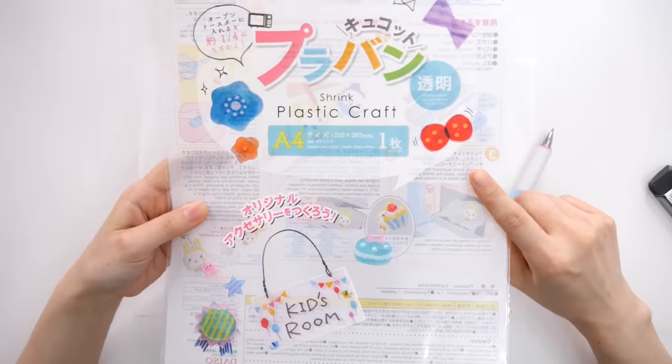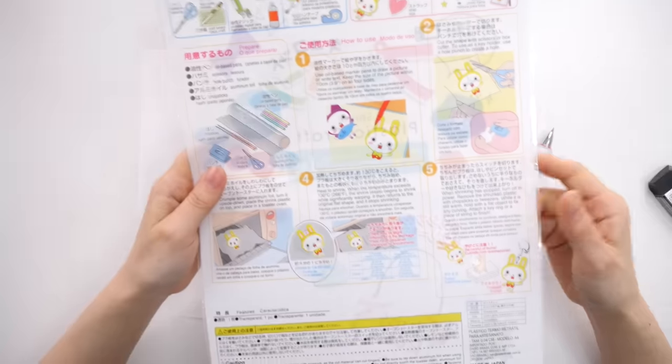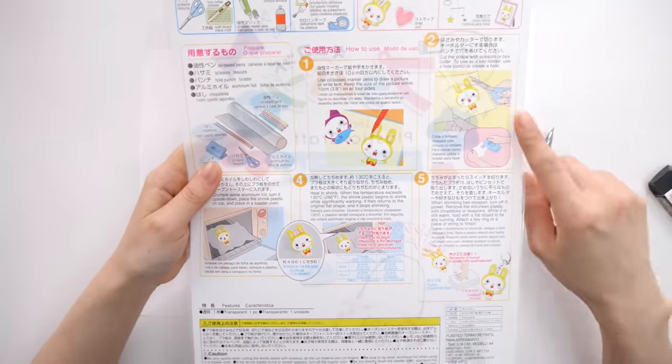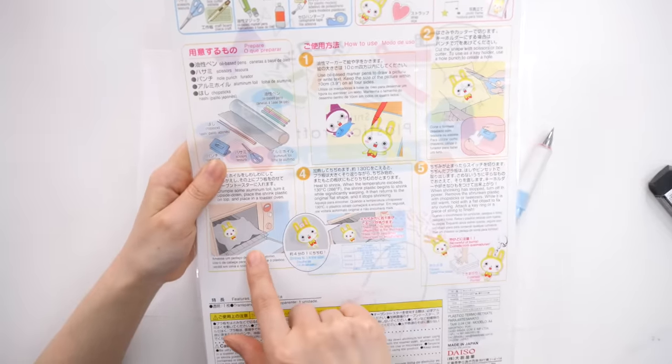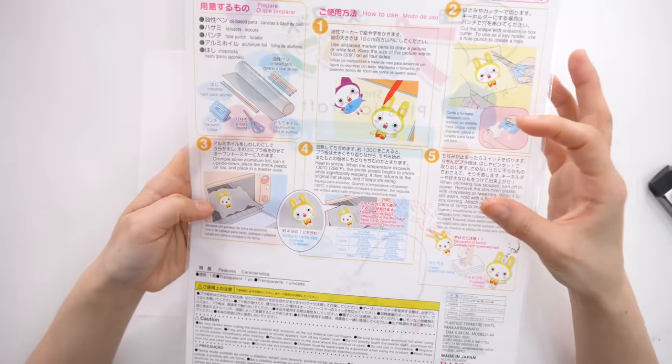First I'm going to make a sketch. Shrink inks, if you don't know what they are, are basically like plastic sheets and you can draw on them. You can use markers or pens. I'm going to be using Posca paint pens, and then you cut the shape and put it into the oven. After a few seconds it shrinks and becomes hard plastic.